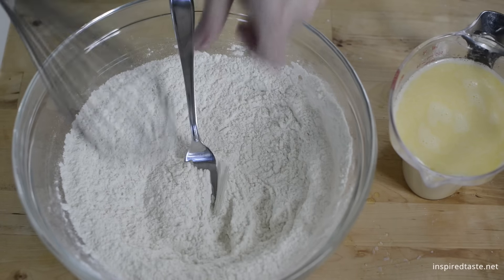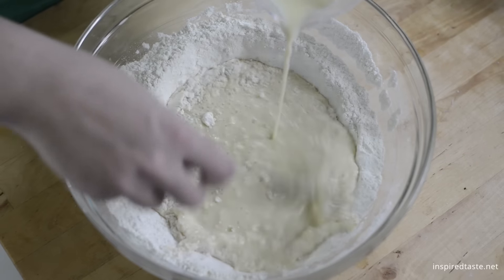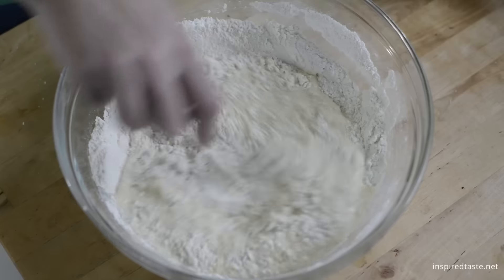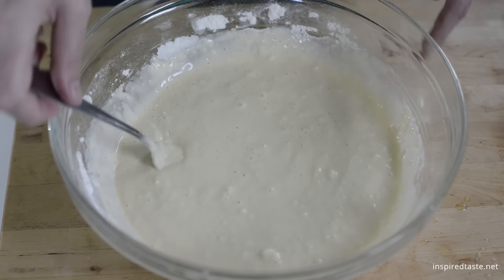Switch out the whisk for a fork, then combine the milk with the flour. Stir until you no longer see large clumps of flour. We're using a fork here so we don't overmix the batter. Overmixed batter makes pancakes heavy and flat.